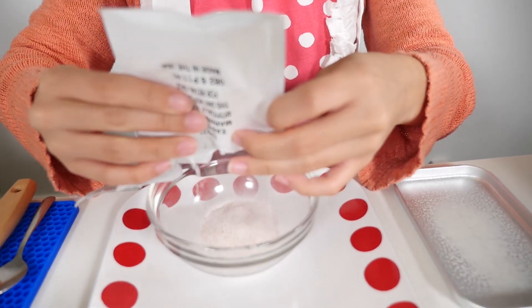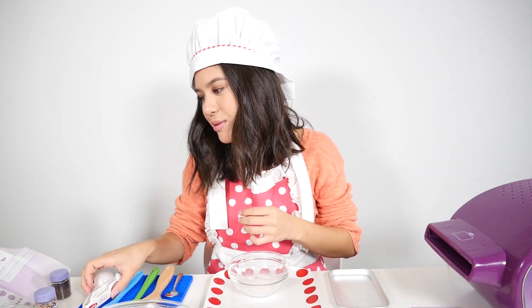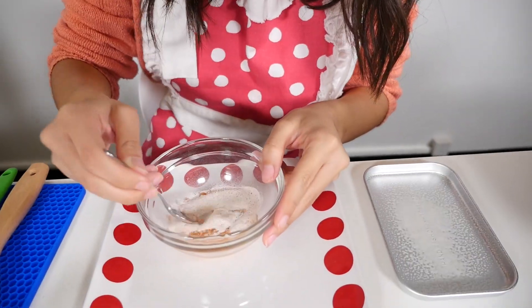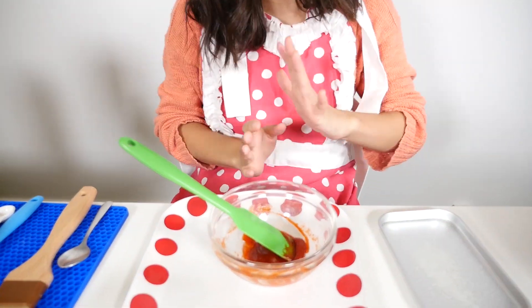That does not look like marinara sauce. Now let's get one and a half teaspoons of water into the mixture — one teaspoon and half a teaspoon. So let's mix that up.